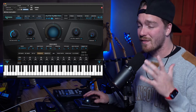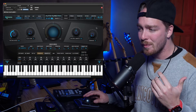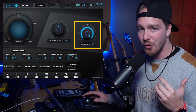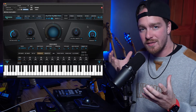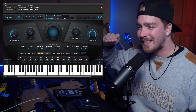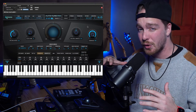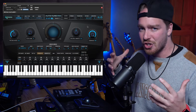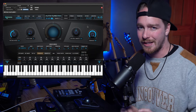The next setting — one that a lot of people forget — is the Humanize button. I put that all the way up to 100%. What the Humanize setting does is basically let a little bit of the nuance of the voice through. It doesn't try to snap every little warble or tiny fluctuation. It lets some of that through, and it also lets the transitions between notes come through a little more naturally.